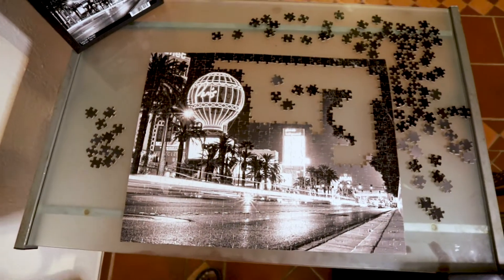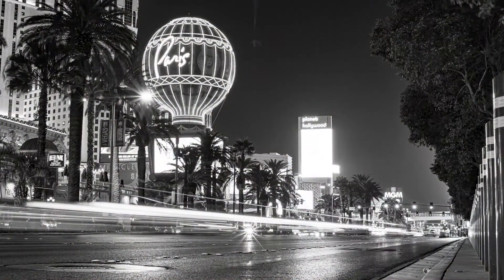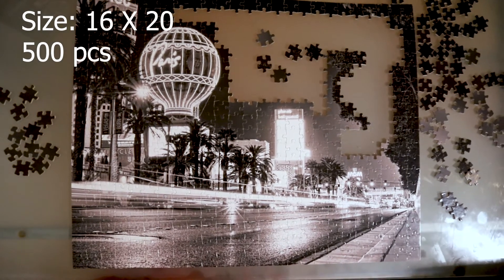This is the Vegas Knights puzzle that I've been working on. This is the 500 piecer — it is 16 by 20.